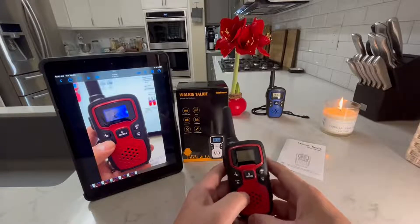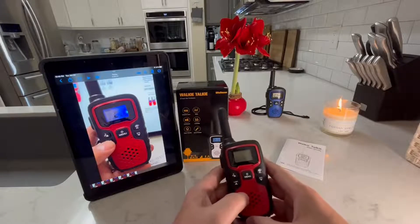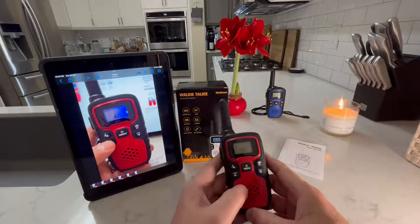Hello, everyone. Welcome to the video review of the WizHouse Walkie Talkie Two-Way Radios.